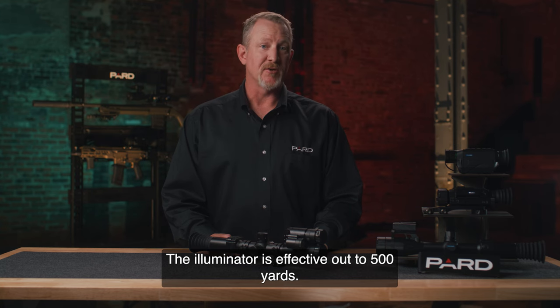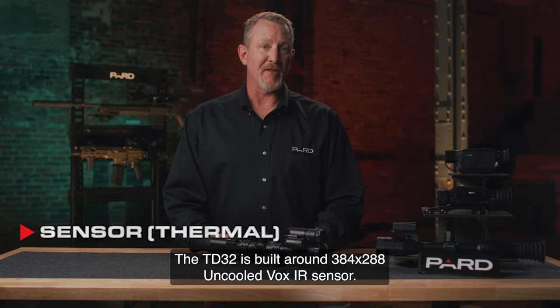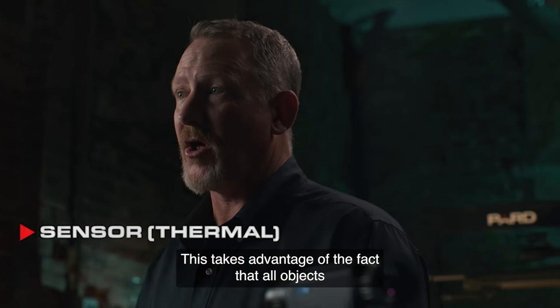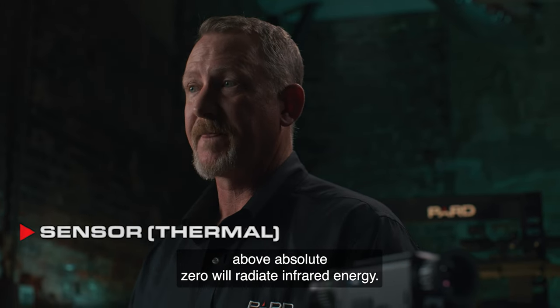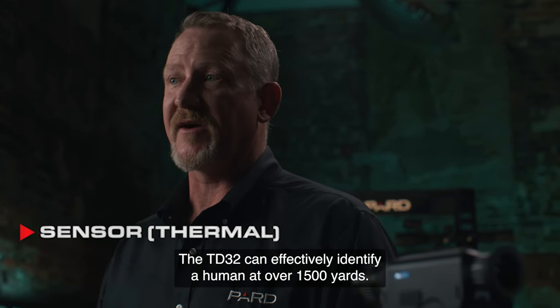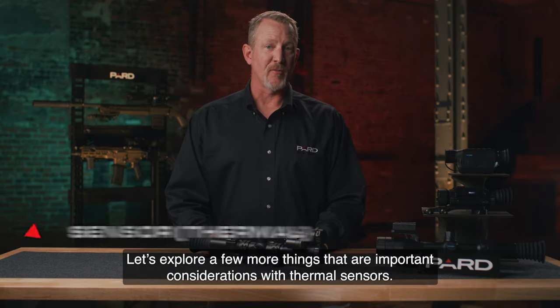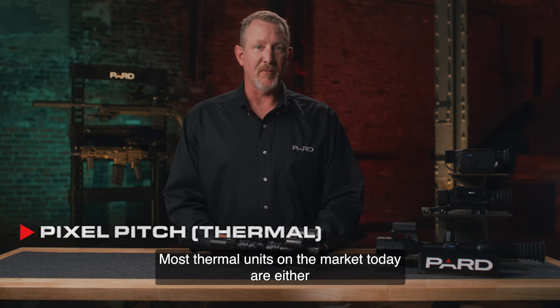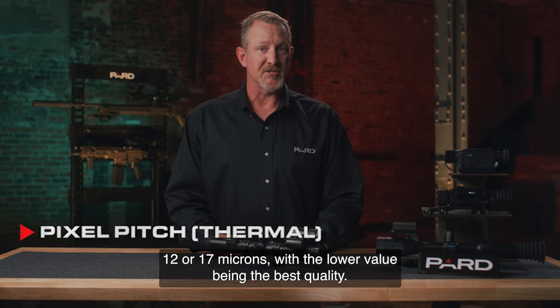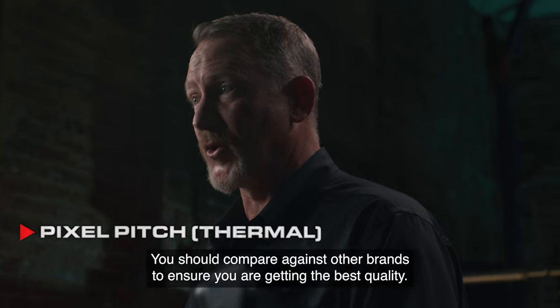Next, let's talk about the thermal IR sensor. The TD-32 is built around a 384x288 uncooled VOx IR sensor. This takes advantage of the fact that all objects above absolute zero will radiate infrared energy. The resolution refers to the number of thermal imaging pixels, and the TD-32 can effectively identify a human at over 1,500 yards. Key considerations with thermal sensors include pixel pitch. Most thermal units on the market today are either 12 or 17 microns, with the lower value being the best quality. All of PARD's thermal products are 12 micron devices. You should compare against other brands to ensure you are getting the best quality.